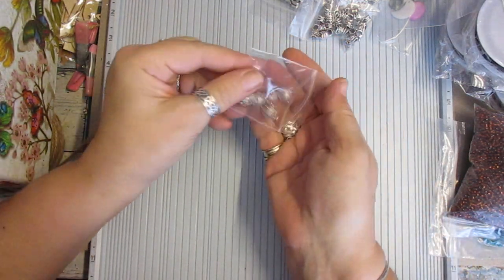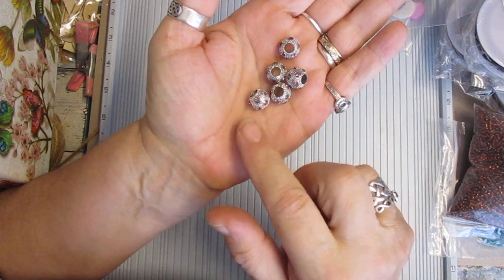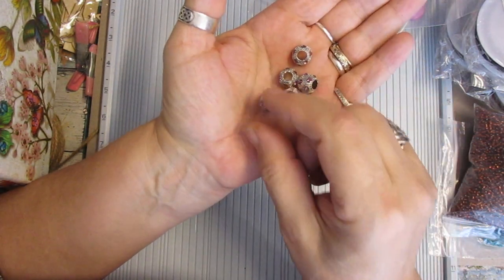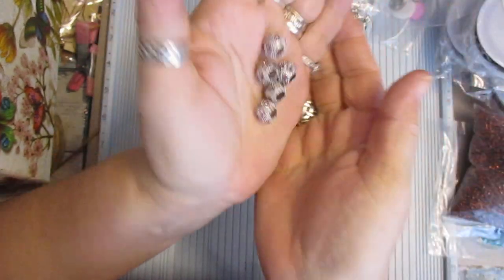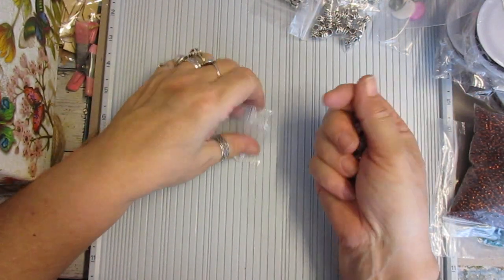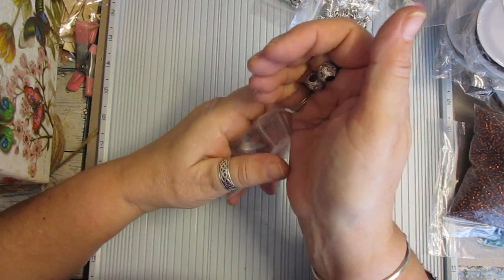There were only these five beads like this, so I just put them together. And they are metal beads with diamantes on them. They're absolutely gorgeous — quite heavy. So they're sold as a set.